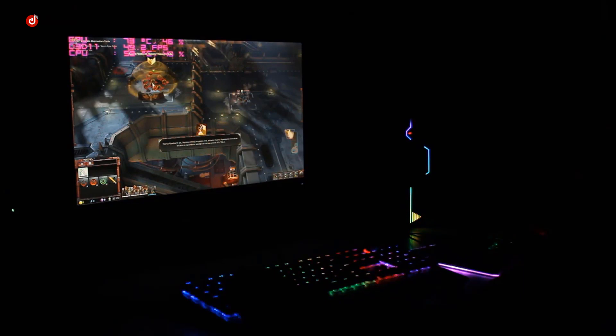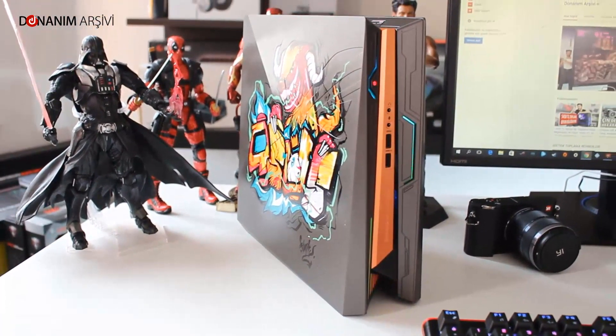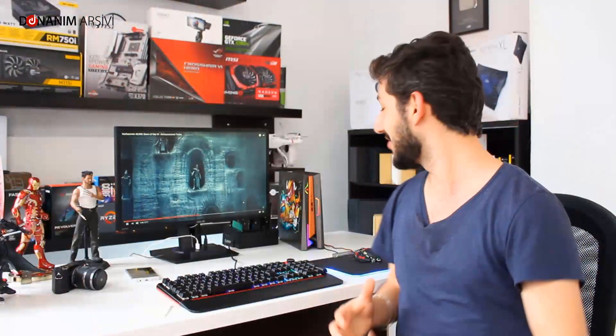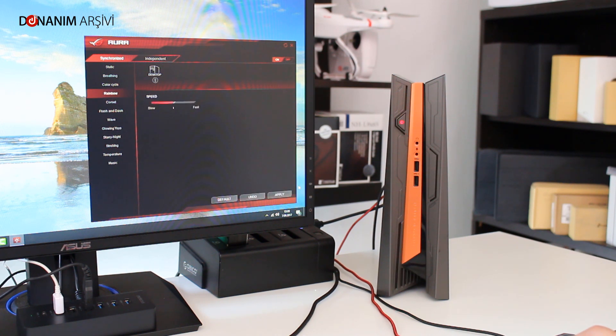Şimdi cihaza bakıyoruz. Asus'un bu cihazının tasarımı gerçekten çok iyi. İlk dikkat çeken kısım RGB — RGB efekti biraz göz alıcı, çok hoş görünüyor.